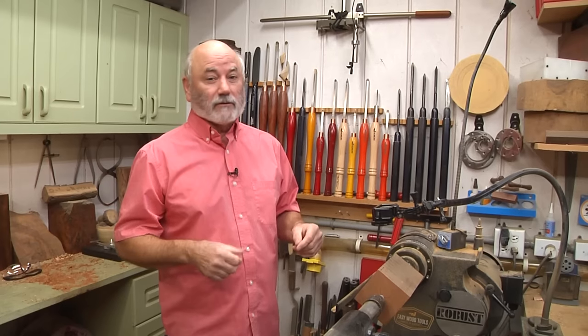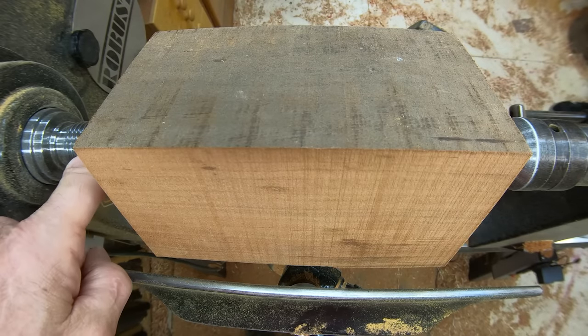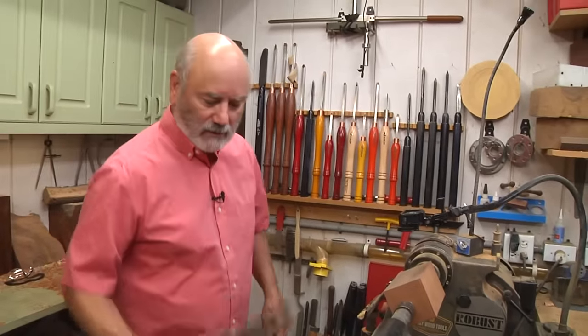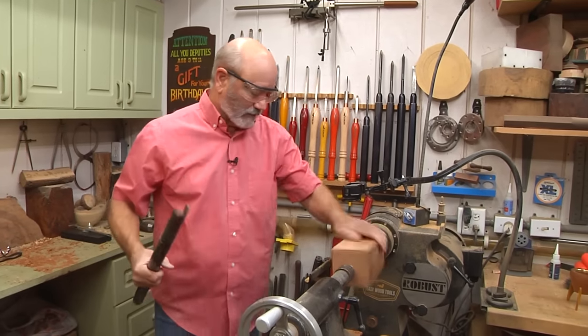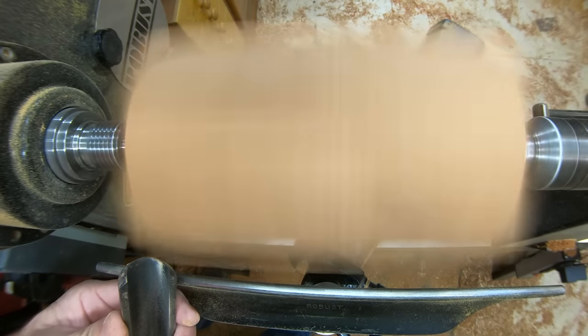I am an authorized Robust dealer, so if you're looking for a lathe, give me a call. I went ahead and got the blank mounted between centers. I'm using a Steb Center on the drive center and a Robust Live Center on this end. We're going to rough this out, so I'm going to grab a big roughing gouge — this is a lot of wood that's going to be spinning around and I want something with a lot of weight to it. I'm probably going about 1,100 RPM right now.